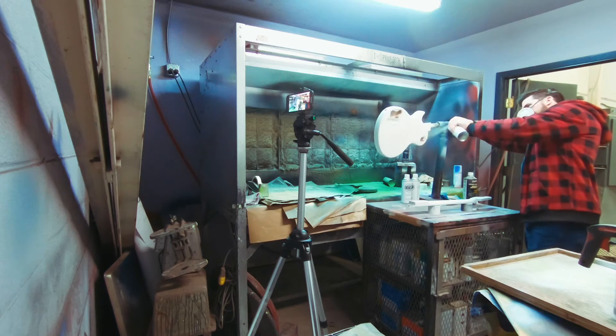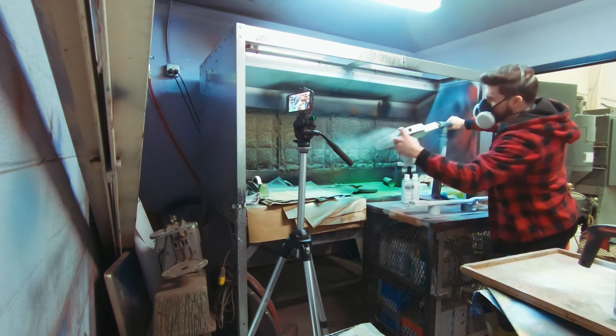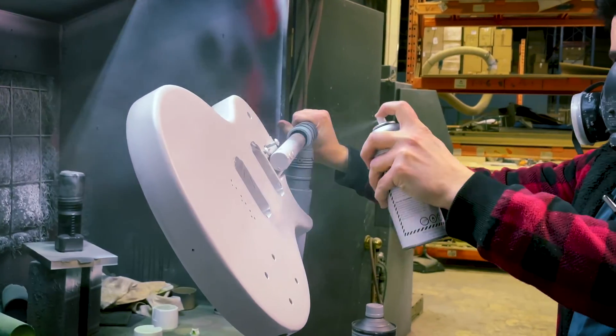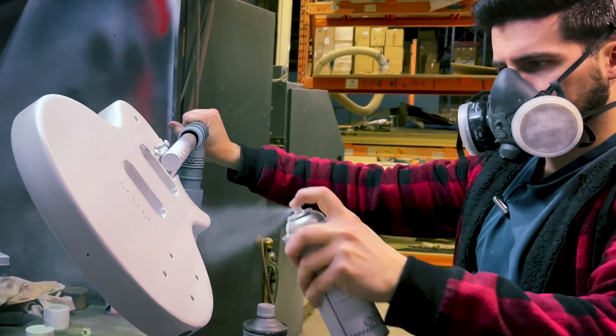I'm going to film the next coat at normal speed but in 4K, because I have that option. And if you've got the right editing software, what you can do — because 4K is huge — is reframe it and then move over the course of the footage and give yourself this cool fake camera movement. Pretty nifty.